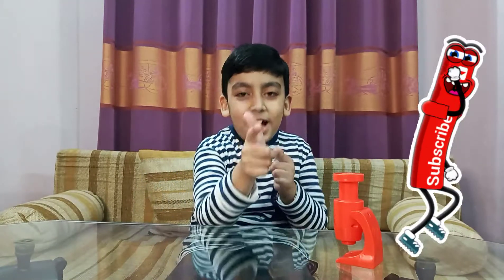Hi everyone! How are you all? My name is Ibrahim and you are watching Ibrahim World.